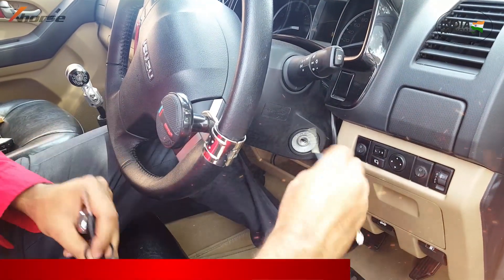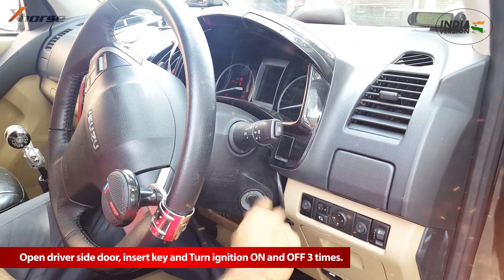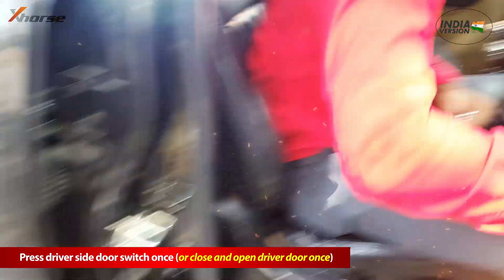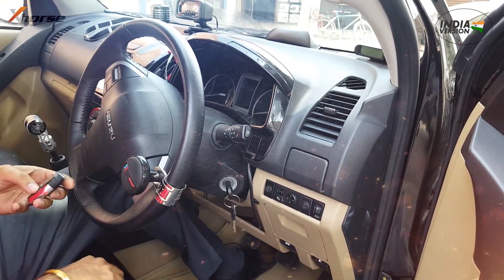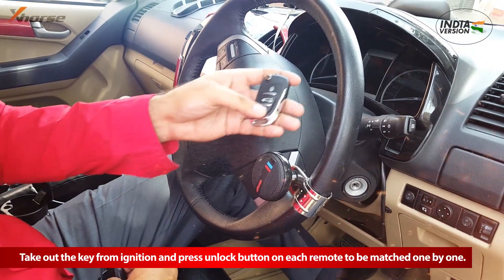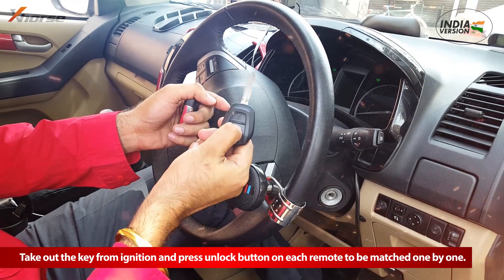Remote matching is very simple. Insert any working key in the ignition lock, keep the driver side door open, and all other doors must remain closed. Turn on and off the ignition three times in a row. Close and open the driver side door once, then again turn on and off the ignition once. Indicators will flash three times confirming remote matching mode. Now take out the key.